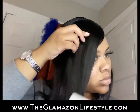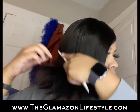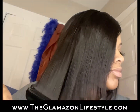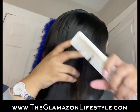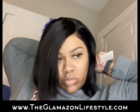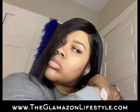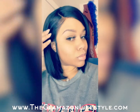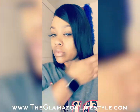I go section by section. Usually I'll do smaller sections, but because it's a bob length wig and the hair is already straight, I'm just taking bigger parts. And now we're all done — the wig looks great and it'll last for about two to three weeks!